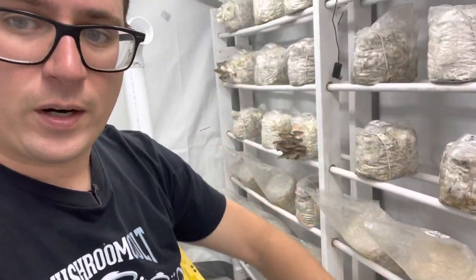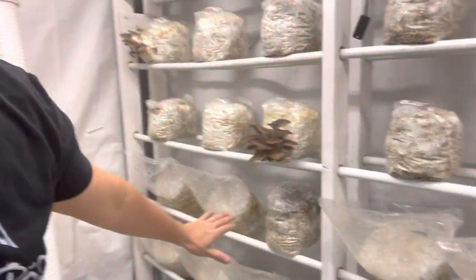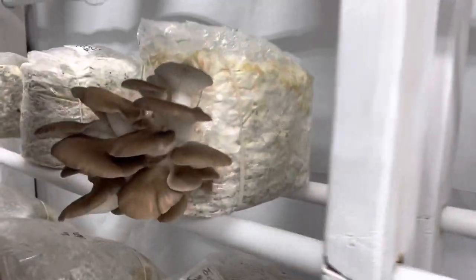The air comes in and gets pulled down towards the floor and exhausts out using six-inch inline fans. This is 120 square feet — not that big — and I exchange my air every five minutes using two six-inch exhaust fans. Keep your CO2 below 1000 ppm and you'll end up with beautiful oyster mushrooms. If your CO2 is too high, they're going to be really long and stemmy.